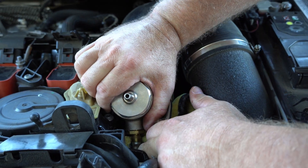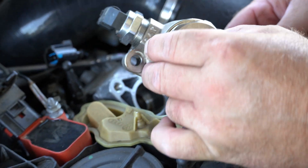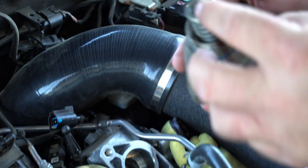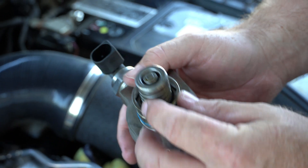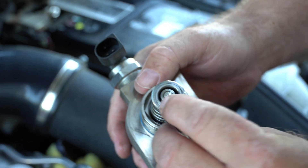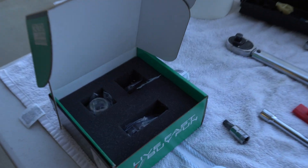Turning counterclockwise, still bleeding off some fuel pressure. Got it loose and it came out. This is what we're after - the shaft in here we need to get out and replace. That's that special tool we bought that fits inside. Before we get that out, we have to compress this spring, remove the keeper, and then it will disassemble.